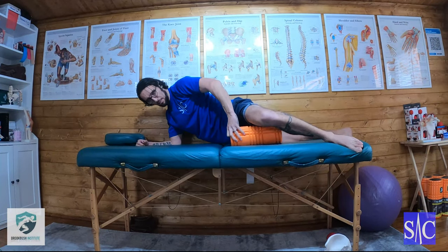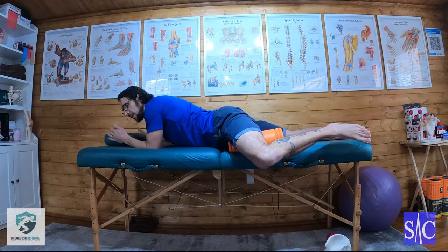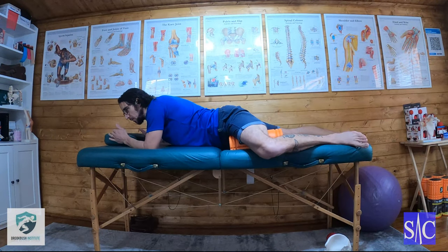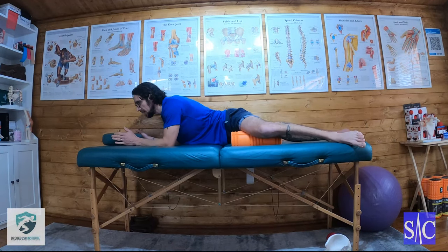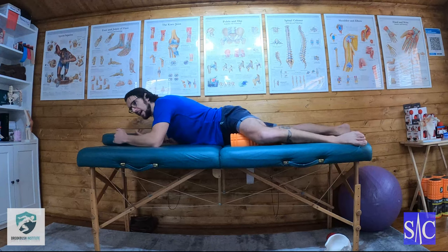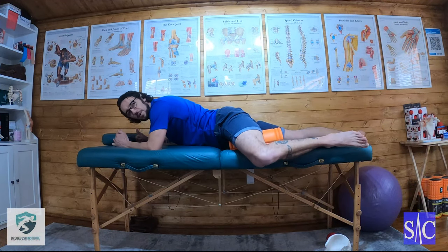I'll move this a bit more so I can go all the way up into my groin. On the floor, my leg would be hovering out into space and I'd just be rolling up and down. I'm looking for the most tender points — I've got something very painful about a palm's width up from the knee, and right up in the groin there, a second quite tender point.